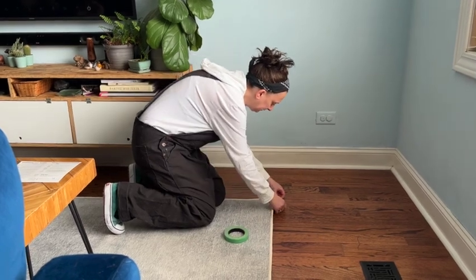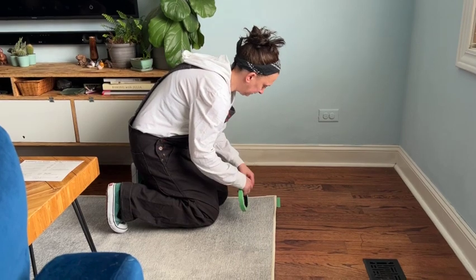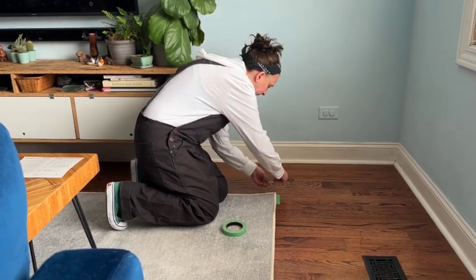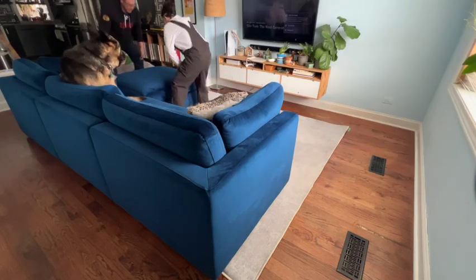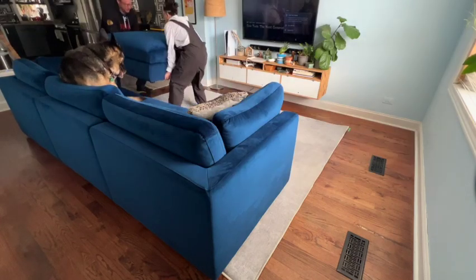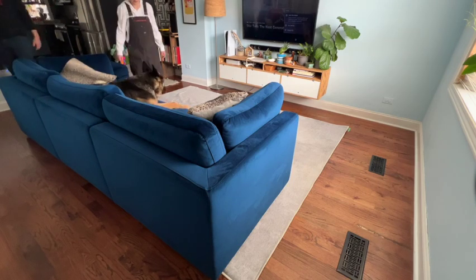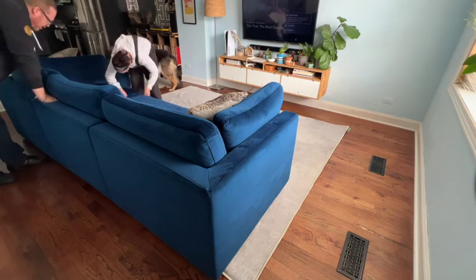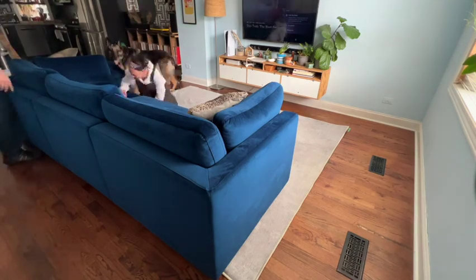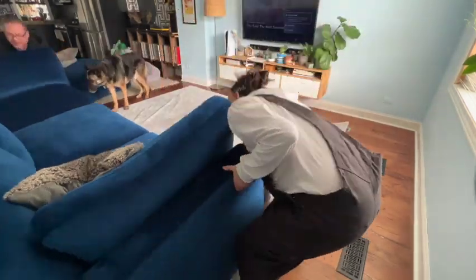Just grab some painter's tape and mark exactly where you would like your new life-altering rug to go. Time to move those heavy items out of the way. Our furry quality control supervisor is always on hand.